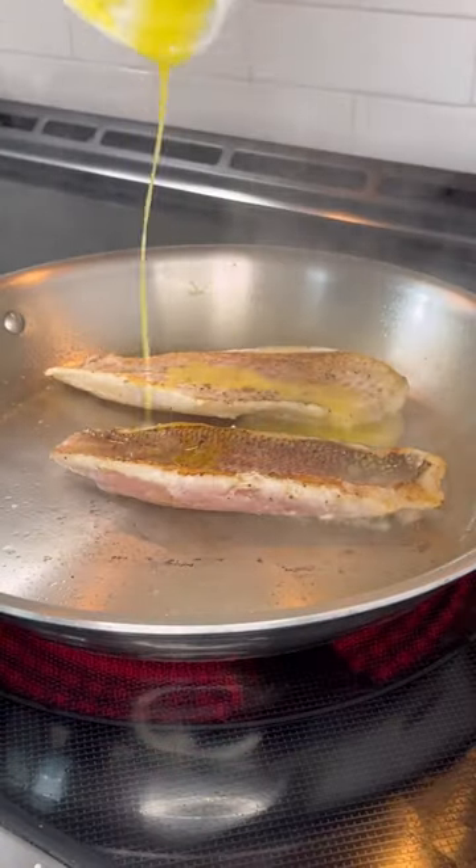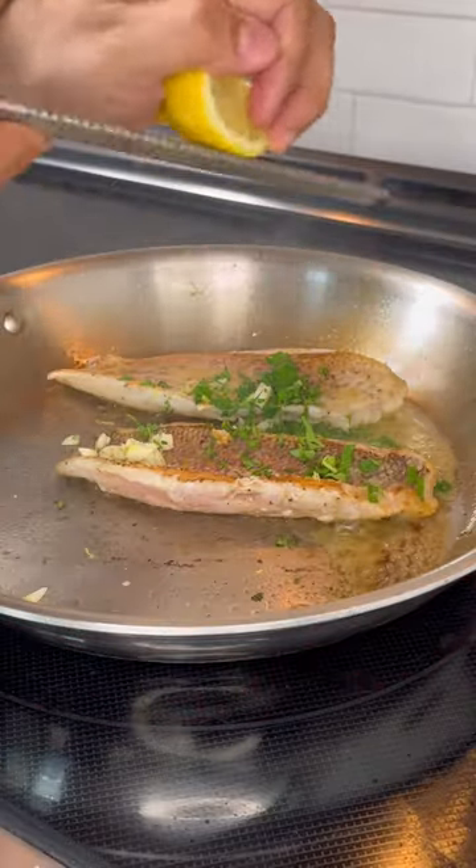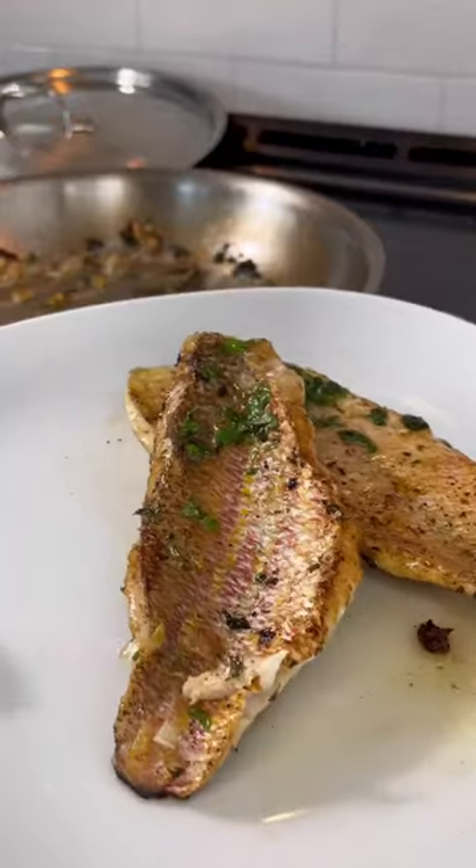I turned them over, added some butter, some parsley, some fresh chopped garlic, and I also added some lemon zest and lemon juice. Brushed that on so that I can braise it a little further.